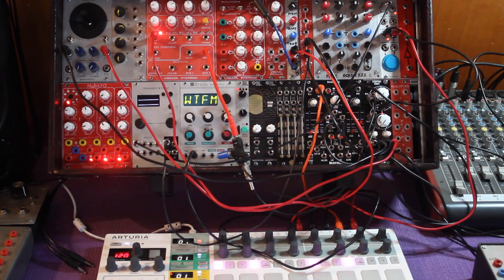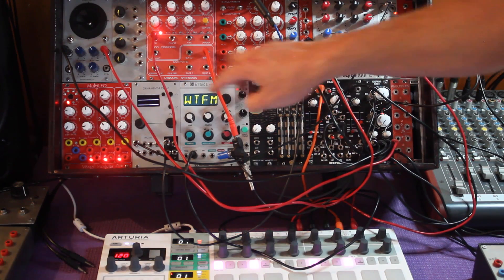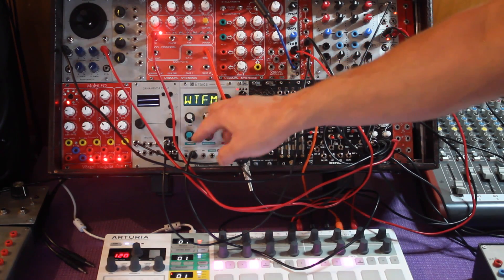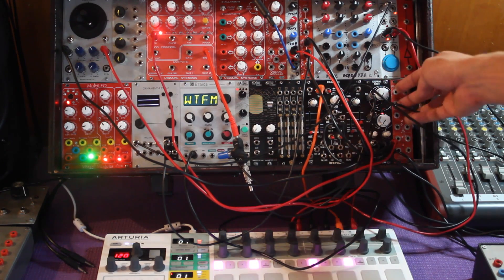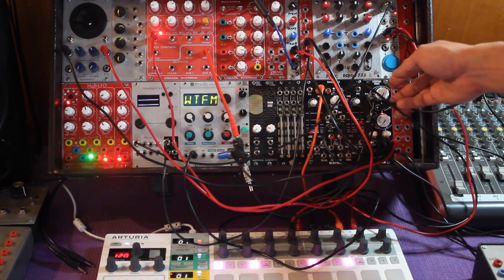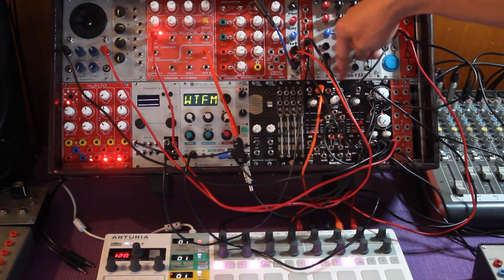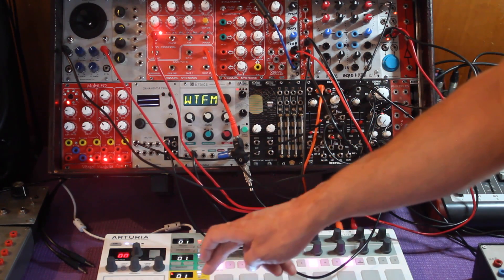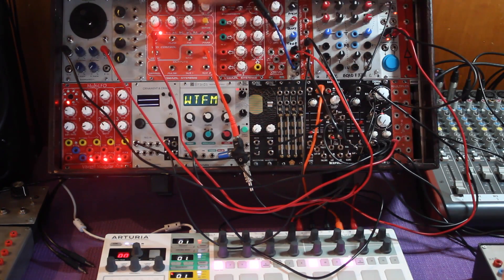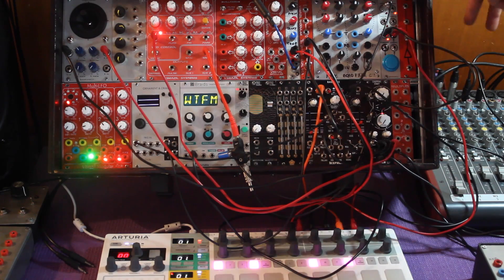Let me walk you through my Chopping Kinky demo patch. The Vibrazo Modular Ether oscillator sine wave is going into Chopping Kinky input A, and the Braids in 'what the fuck man' mode with all dials down — basically another sine wave — is going into input B. Both Chopping Kinky dials are all the way down so no sound comes out until they receive CV. They're getting CV from Rampage channels A and B, which are being controlled by the Beatstep Pro sequencer channels one and two, which are also sending CV to the two oscillators. Each sequencer is controlling one voice, and each voice from the Chopping Kinky goes into the mixer.